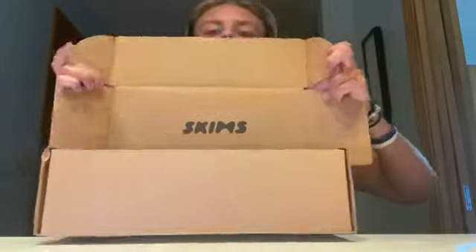Skims! Oh my God. So I got — I'm not a big waist trainer girl, this is the first time I've tried it — but this is the packaging. It kind of just looks like Skims. It comes in this cute package, and it says Skims on it. Guys, this is very bougie for a waist trainer.